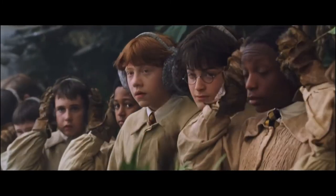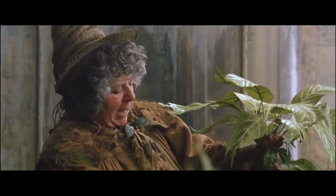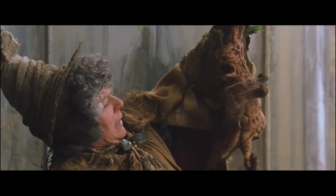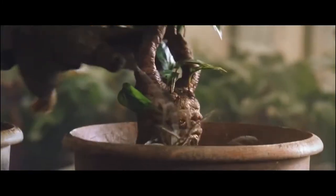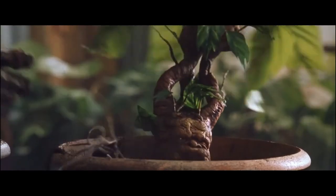And watch me closely. You grasp your mandrake firmly. You pull it sharply out of the pot. Got it. And now you dunk it down into the other pot and pour a little sprinkling of soil to keep him warm.